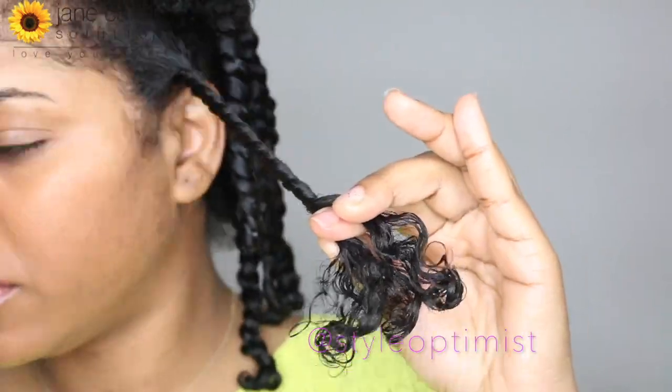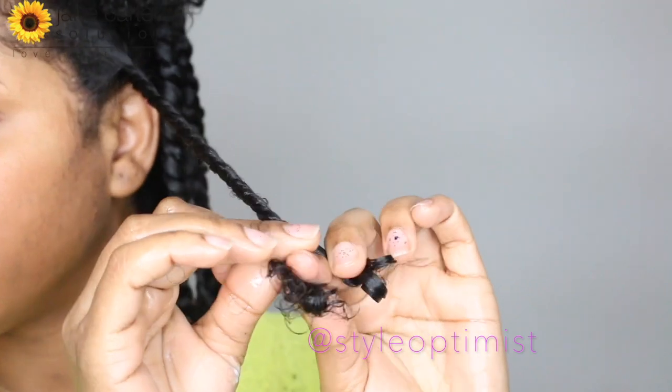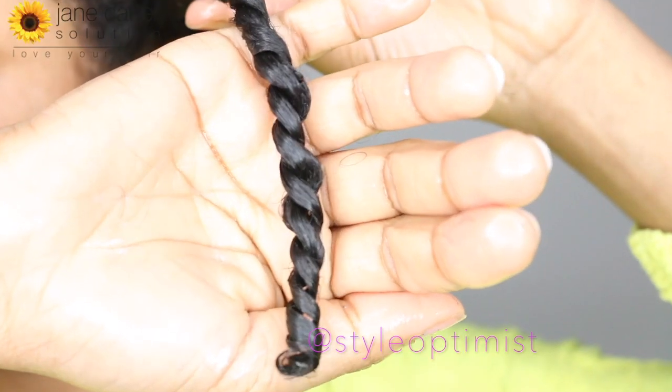After twisting my hair, I'm going to allow my hair to air dry. I let my hair air dry for about 48 hours before unraveling my twists.